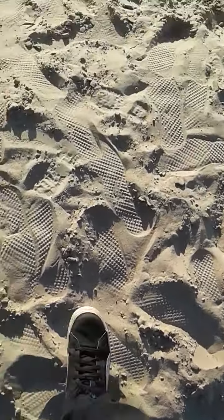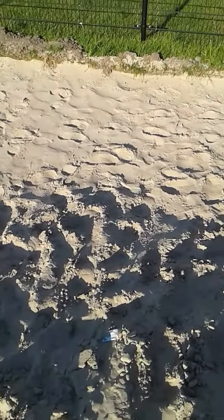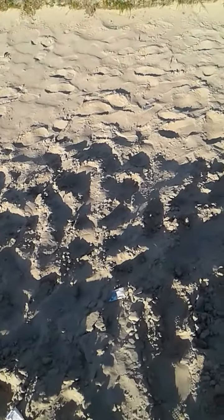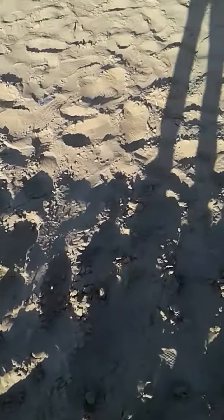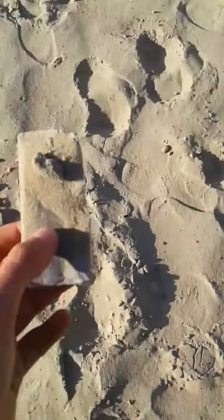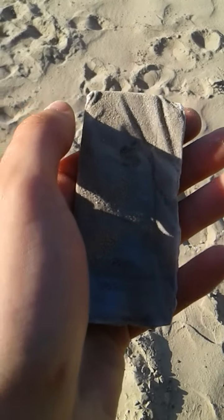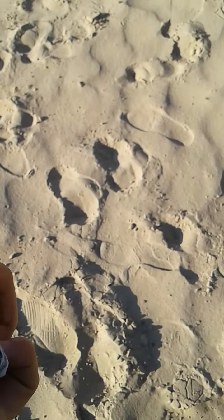Drop it again. Oh god. And on the top corner of the display. Okay, it got completely dirty apparently. The bag's been destroyed apparently in the faces.